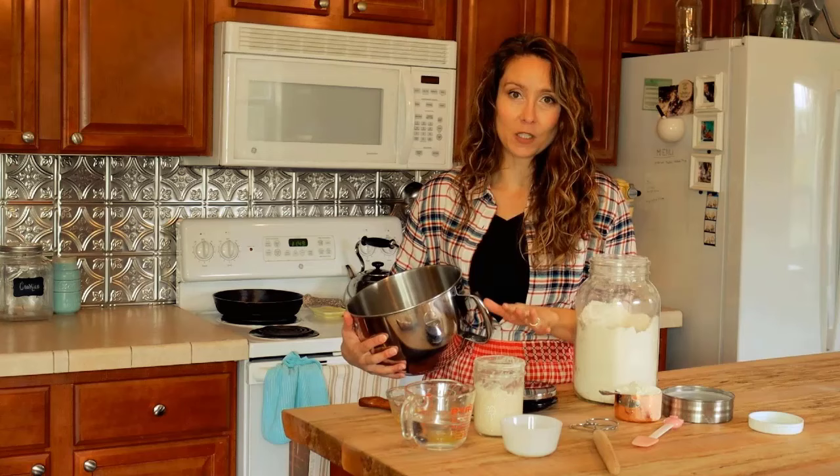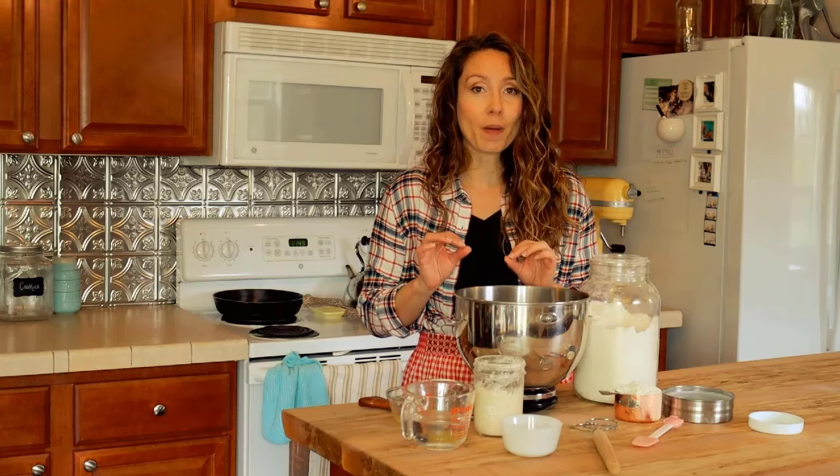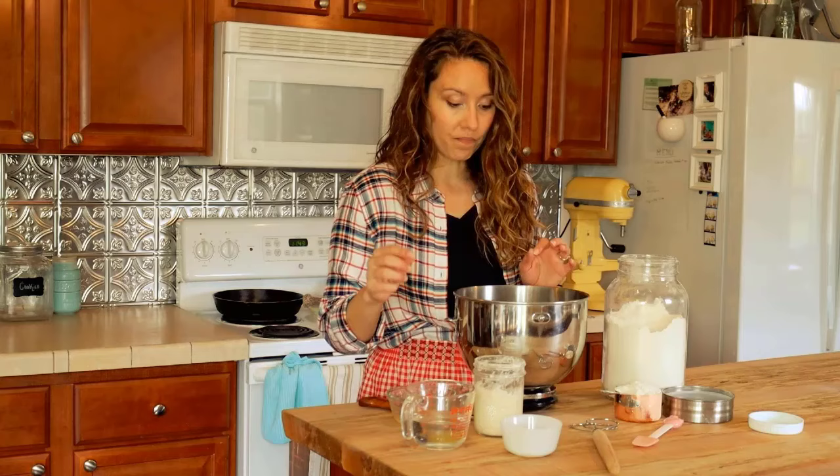To start, you'll want a large mixing bowl. You can get a printable copy of this recipe over on my blog with exact measurements. You can do this by weight if you have a kitchen scale — bread baking by weight is more exact and easier — but I also have it written out with cups, tablespoons, and teaspoons if you don't have a scale.